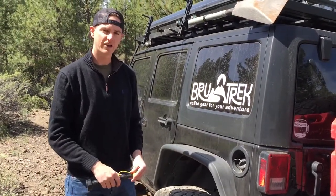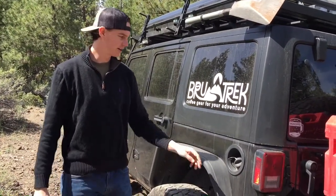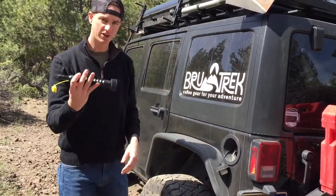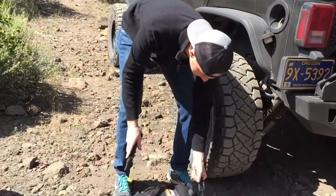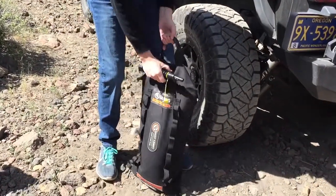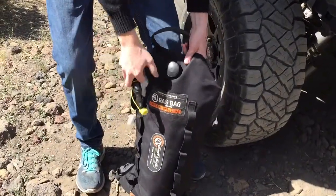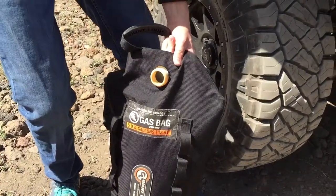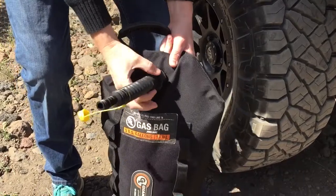Today we're going to use the GiantLube 5 gallon gas bag and refill the truck. Unscrew your gas cap, use the easy pour spout, lift the bag, unscrew the top piece, and screw on the spout.